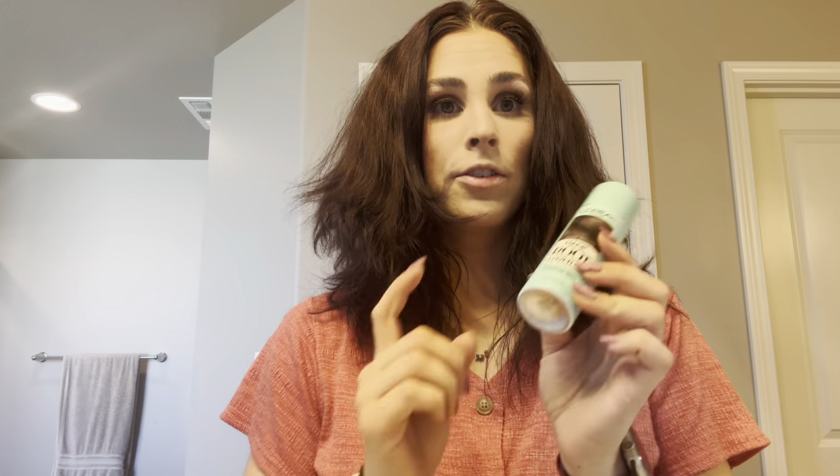So I'm going to review this L'Oreal Magic Root Concealer cover-up stuff. They have different shades — I have dark brown. My hair is pretty dark, so I have that one, and I'm just going to show you really quick.